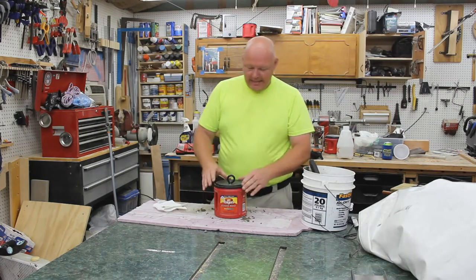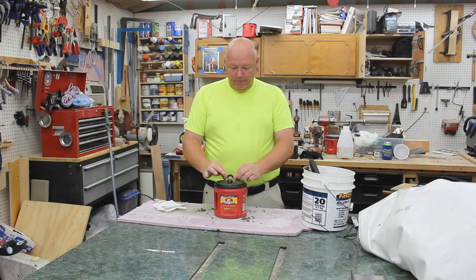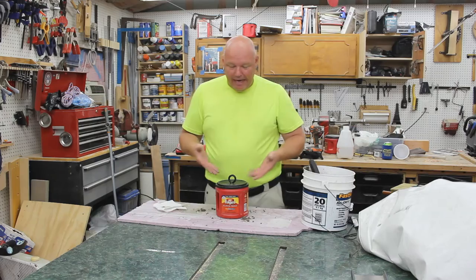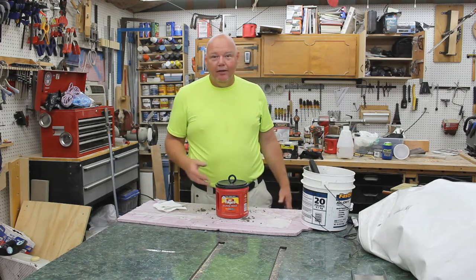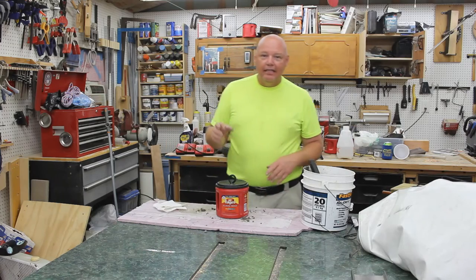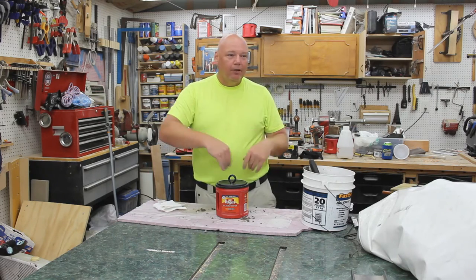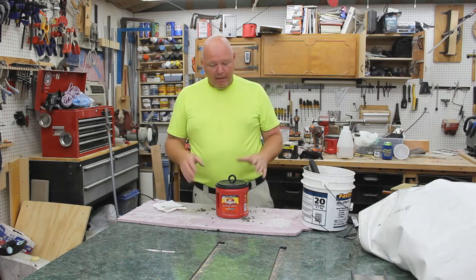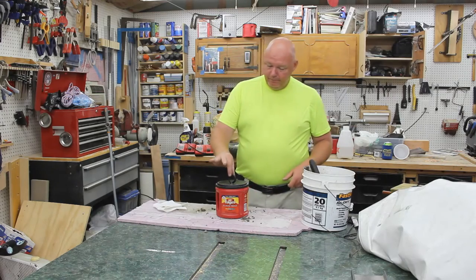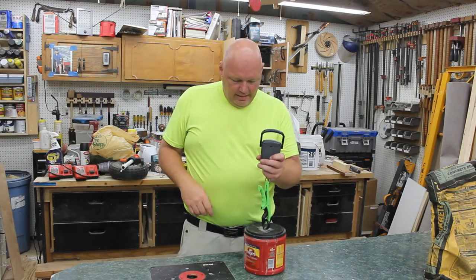Leave a comment on what you think it weighs and see what a good guesser you are. This is definitely not gonna go anywhere. The great thing is I have zero dollars in this — the concrete's been in my shed for a few years, and these Folgers containers I use for all kinds of things. They're great for sealing out air — I've got polyurethane finish in them that I can take the lid off, use it, put the lid back on and it doesn't skin over. Now we've just got to wait until this cures.